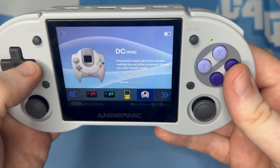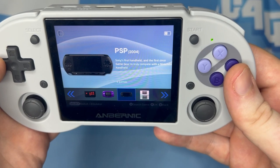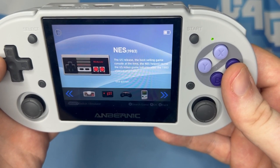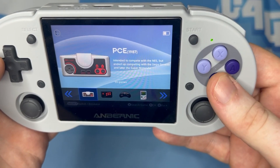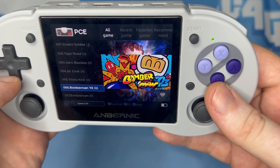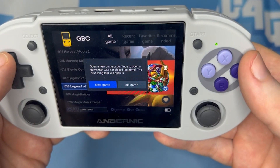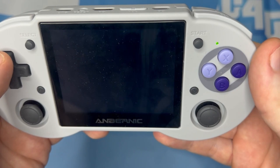And there we go — firmware upgrade and initial setup of the front-end complete. I found it really positive to see some official development support going into the RG353P, as it's likely been my favourite Anbernic handheld of this year. The custom firmware love it's been getting from the community meant the device was seeing development regardless of Anbernic, so it's great to see official time and effort being put in too. I'll be very interested to see if this front-end carries forward into future Anbernic Android releases, as my limited time with it so far has been quite positive. Anyway, I hope this has proven useful — please do let me know what you think. Thanks so much for watching.